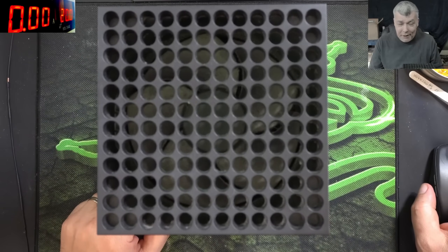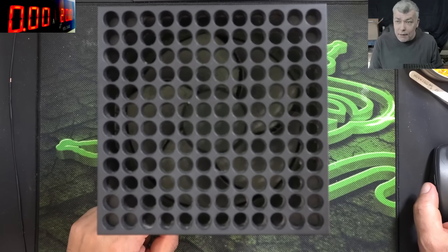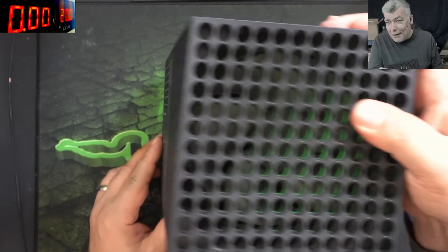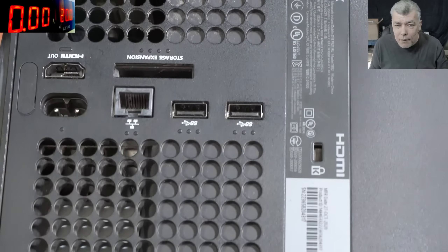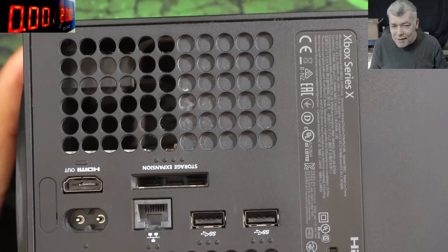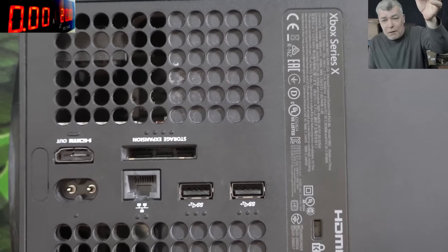Hello, so we're back and this time we have a game console to repair. This is an Xbox Series X. The problem with this one — check that HDMI port. Yeah, that's what we have to fix.